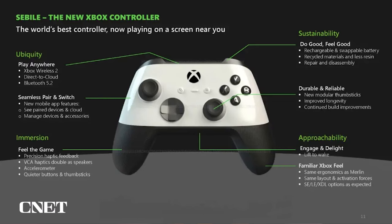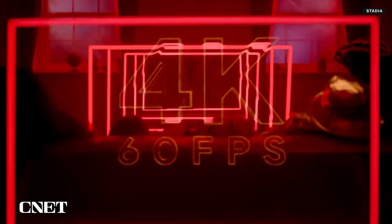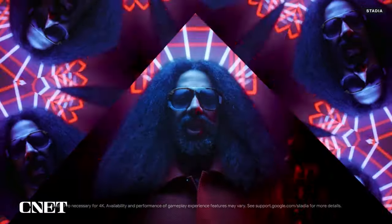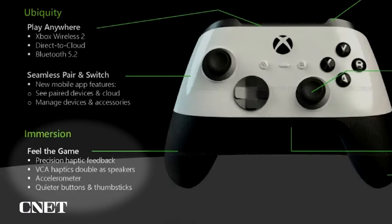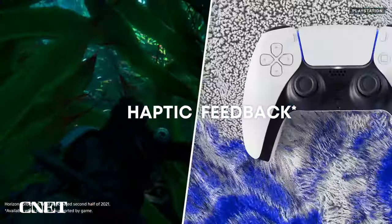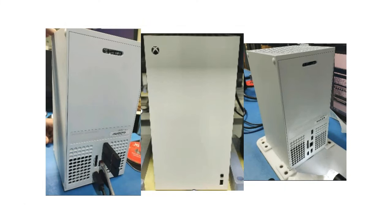Alongside the Brooklyn console were details of an upgraded Xbox controller, codenamed Siebel. That controller featured a new direct-to-cloud connection that, much like the Google Stadia controllers from a few years back, would connect directly to your router and not just the single console. The other major upgrade was improved rumble and haptic feedback, something that Sony's PlayStation 5 controller already has. Yesterday's leaked images don't show any controller hardware, so this improved accessory is still a mystery.